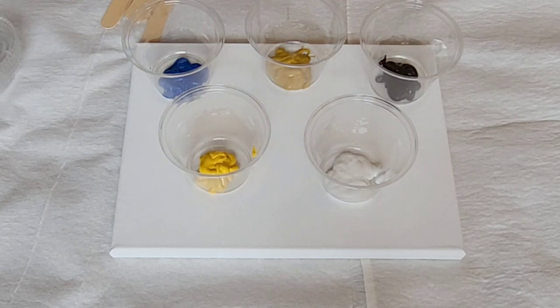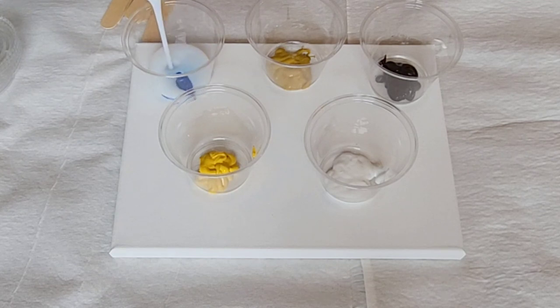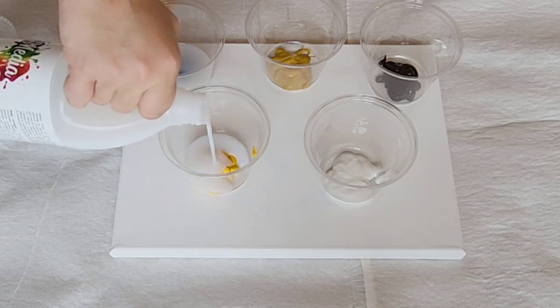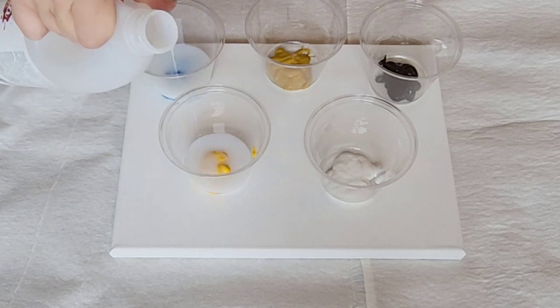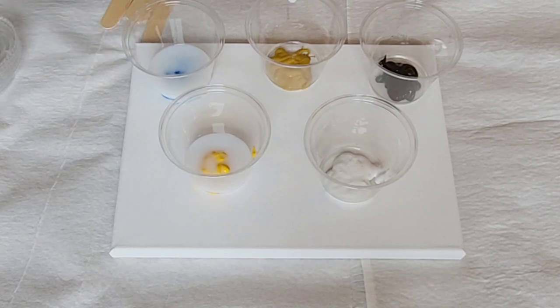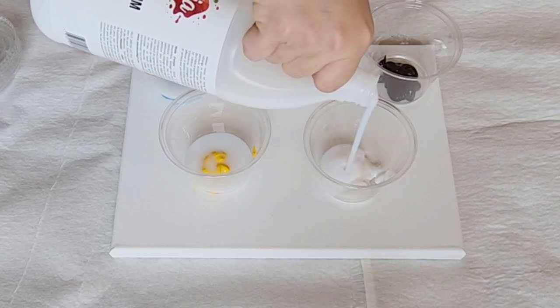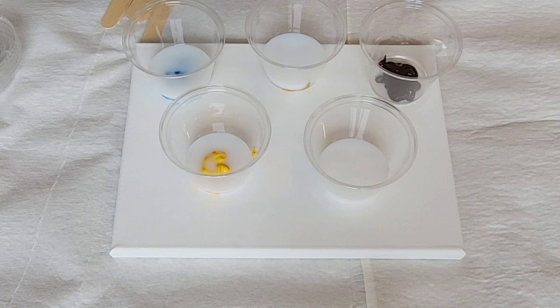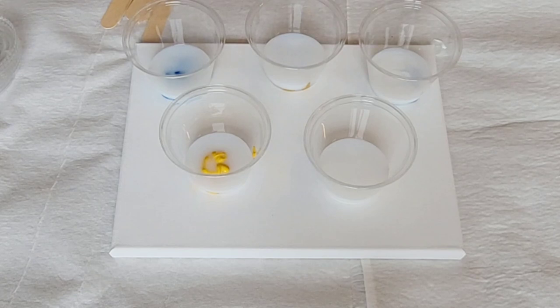Here we have a dark blue, a yellow ochre, and lastly a brown. My preferred ratio is two-thirds of the pouring medium to one-third of the paint. Since it's about half an ounce, I'm going to pour about an ounce of the pouring medium in here. This is not exact — I'm obviously just eyeballing it. You can absolutely use measuring cups if you'd like. If you are using a thicker paint you might want to add even a little more pouring medium; if you're using a thinner paint you may need a little bit less.